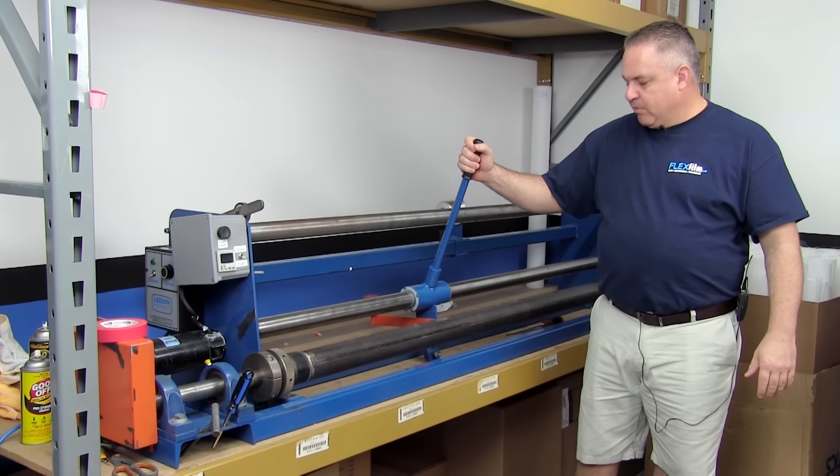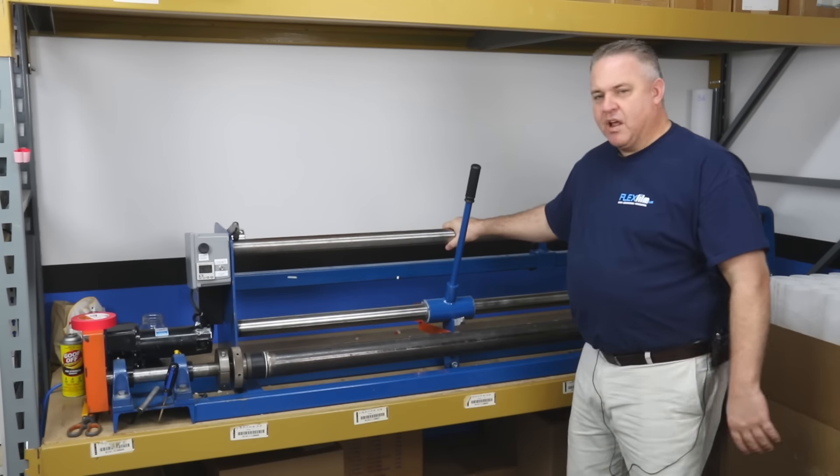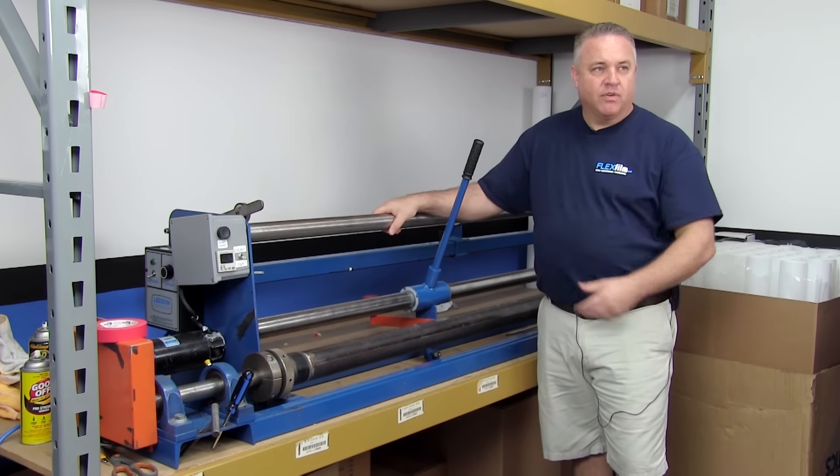This is a really simple, basic machine and I'm going to go over the details about what's on this machine and how it works, and then we're going to demonstrate actually rolling down some film and even cutting film.